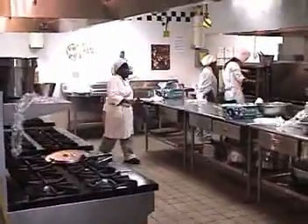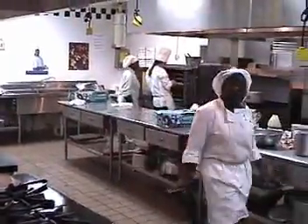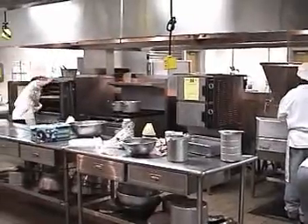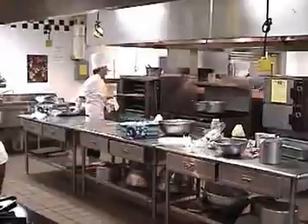Well, we're at it again. This is May 2nd. This is Culinary Arts. They are preparing a dinner for the Spring Concert.